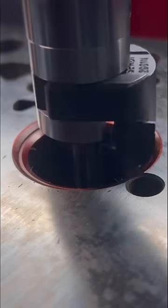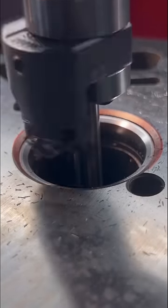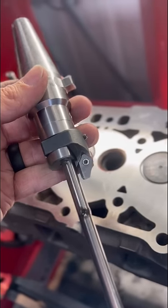You've probably heard of three-angle or multi-angle valve jobs, but on a lot of diesel stuff, you really only end up with one or two angles. We'll take as little material as possible just to clean up.